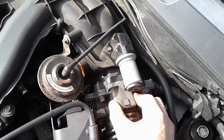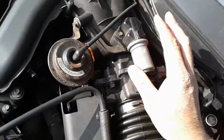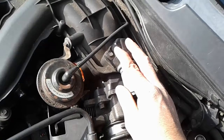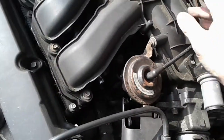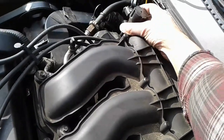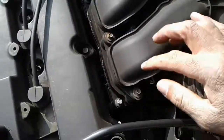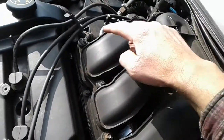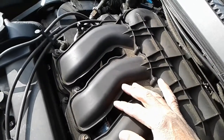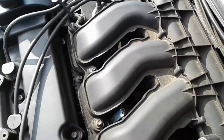Removing the upper plenum involves disconnecting the EGR valve, the throttle body, and the wiring attached. The idle air control valve you can leave on — no reason to remove that. After disconnecting the wire from the manifold air pressure valve, there are seven or eight millimeter bolts you have to take off to get the upper plenum off.